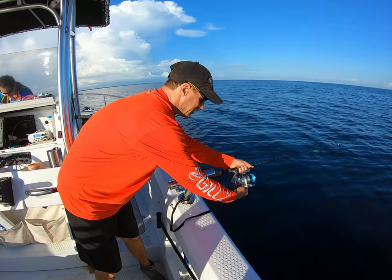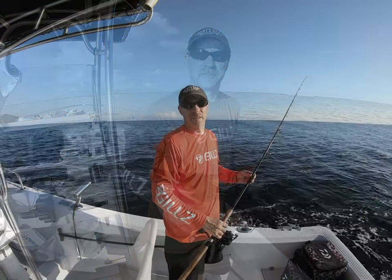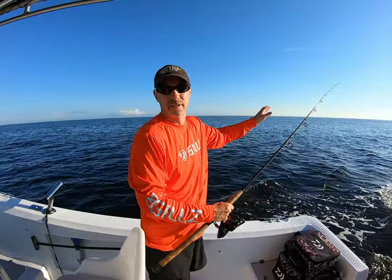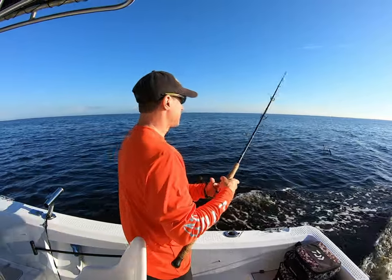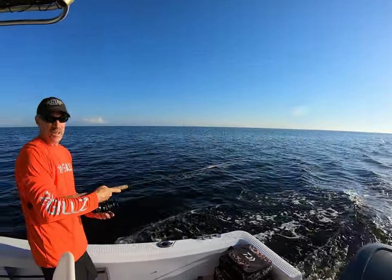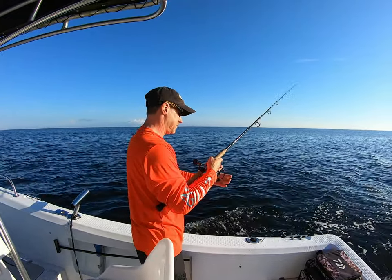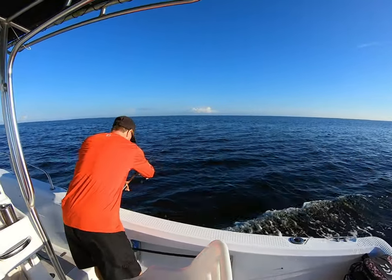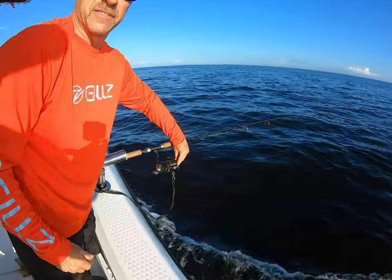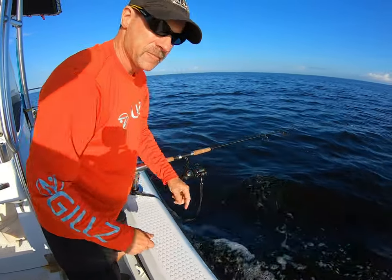I take this clip and clip it here. We're gonna show you what the setup looks like as we're moving. My first step is putting them out — when you put them out you want your longest line out first, that way they don't get tangled. I count to about five. Then you want to set the drag to where you can just pull it like that.